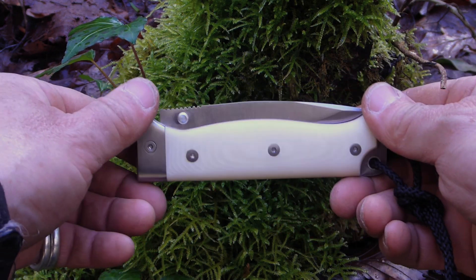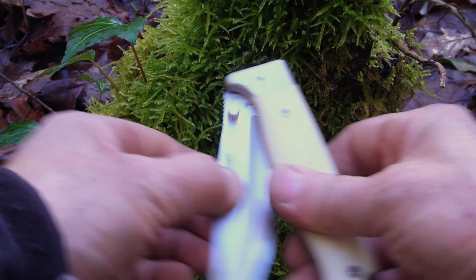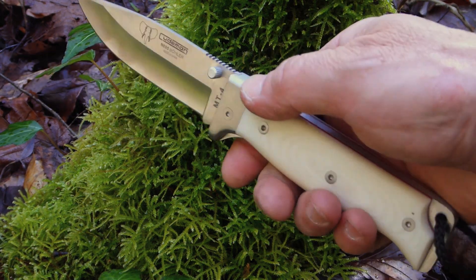G'day, Bush Camping Tools here. This is the MT4 Liner Locking Folder from the Spanish knife company Cudeman, available with micarta scales or cocobolo scales.